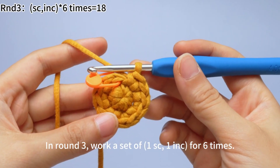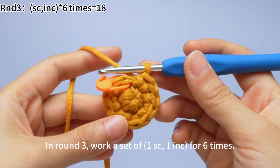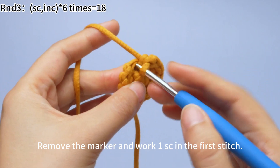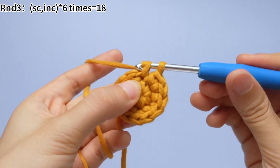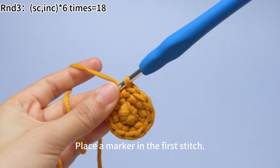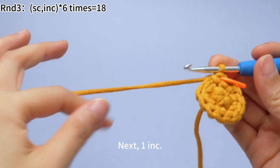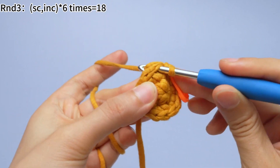In round three, work a set of one single crochet and one increase, repeated six times. Remove the marker and work one single crochet in the first stitch. Place a marker in the first stitch. Next, work one increase, which means working two single crochets in the same stitch.